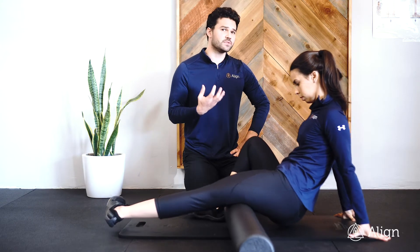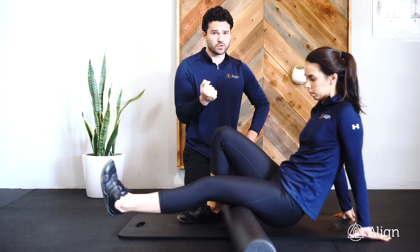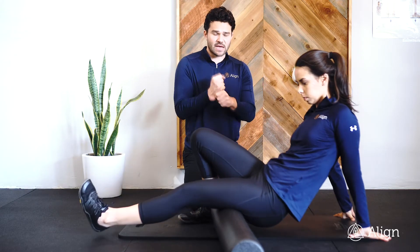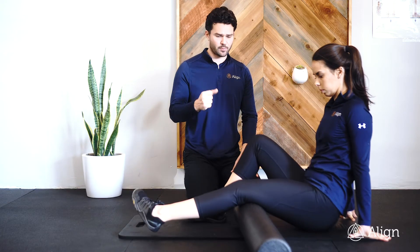We want to spend time in productive discomfort here. At the end of this, we want our hamstring to feel looser. If you're working into pain, it's going to tighten down and hit a stretch reflex. We're trying to release the hamstring, not tighten it up.